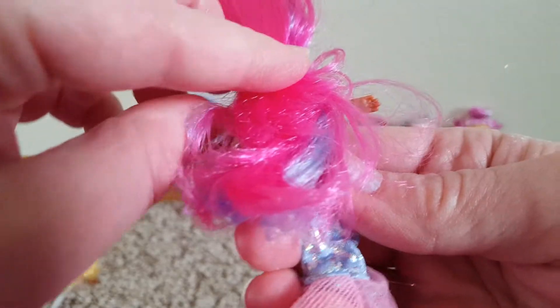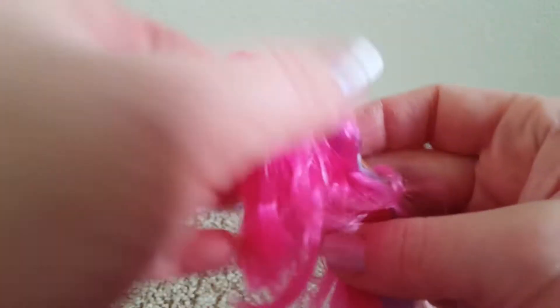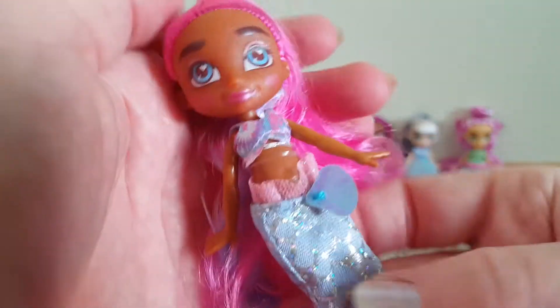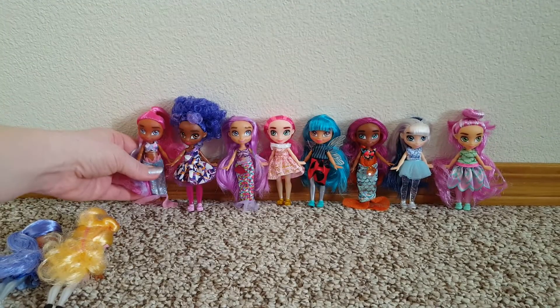Then we have another mermaid. She has pink hair and it looks like blue streaks in it. She has half of it up in a little tie, blue eyes, and separate little top and bottom — pink and blue. She's cute. They're all so cute.